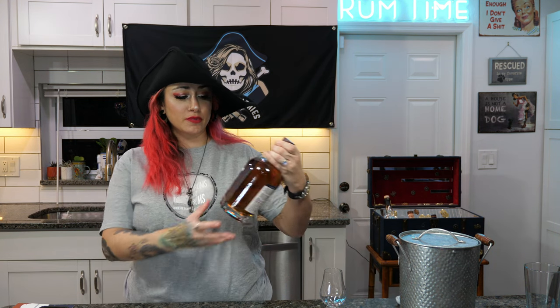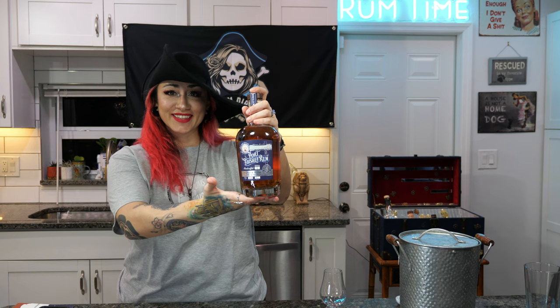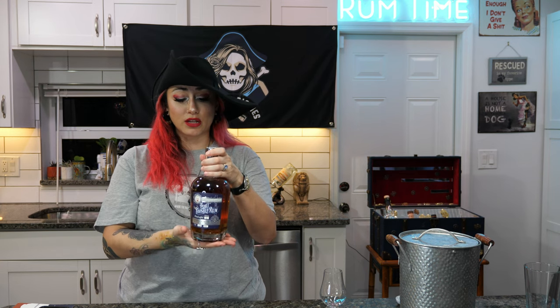Ahoy rum explorers, I'm Nia, a rum enthusiast, and it is rum time. Today we're exploring Copper Bottoms port finished rum. A huge thank you to Paul from Drums and Rums who gifted me this amazing bottle for my birthday. If you have not heard of this distillery, go watch my original review of their silver rum — it is one of my favorite white rums, incredibly smooth. For me it replaces Bacardi white or silver; I prefer Copper Bottoms.